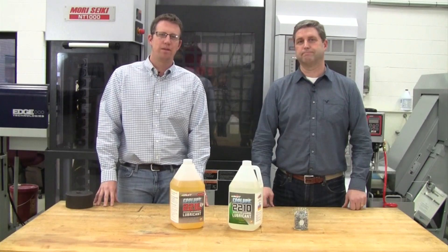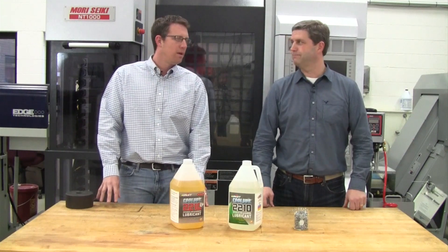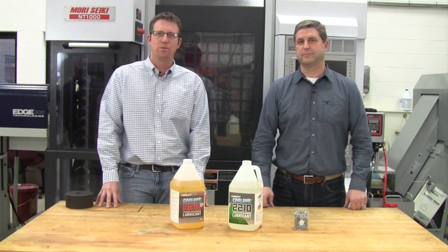Welcome to another edition of Unist MQL Minute. My name is John Wiekerches, and I'm here with Unist Larry Tilma. Hello, John. And we're here to discuss dry chips using Unist Cool Lube.